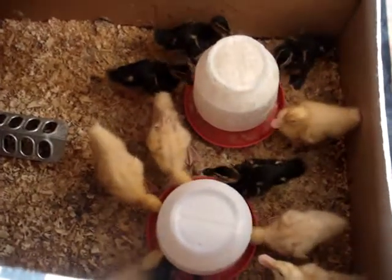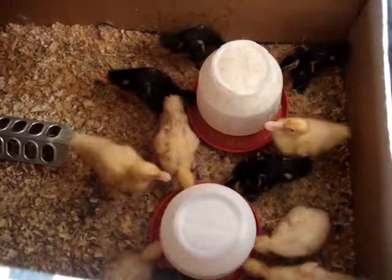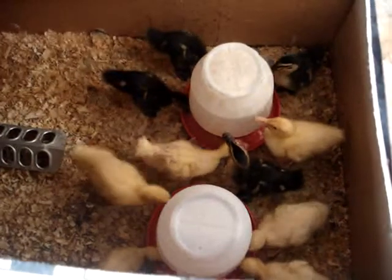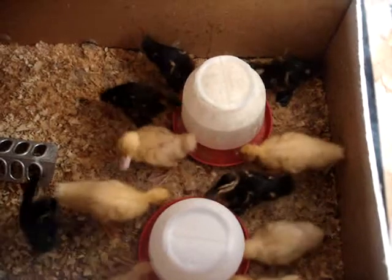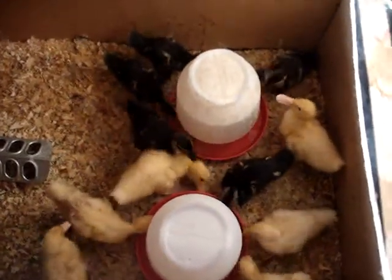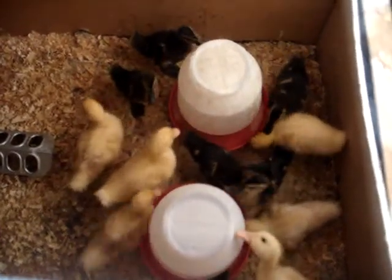So there we have it — our first batch of meat ducks. The yellow ones are Grimaud Pekings, which is a French variety, and then the darker ones are Rouens, and they're also a French variety. Both of them are known for their meat quality and their taste, so we're doing a little experiment to see which one we like the best. I've got six of each, and we will follow their progress until they get butchered the first weekend in May.